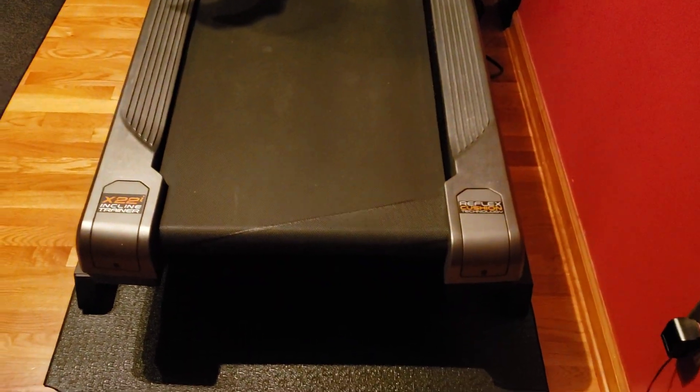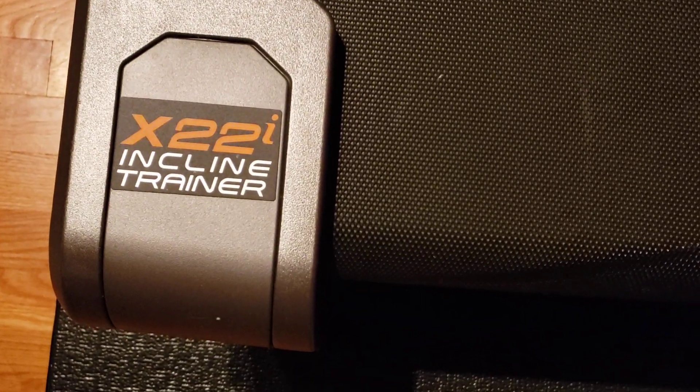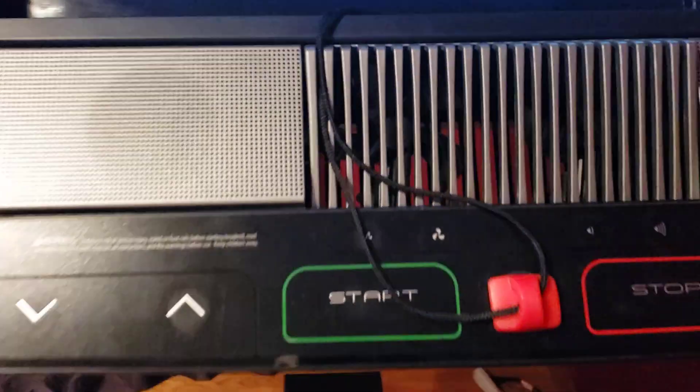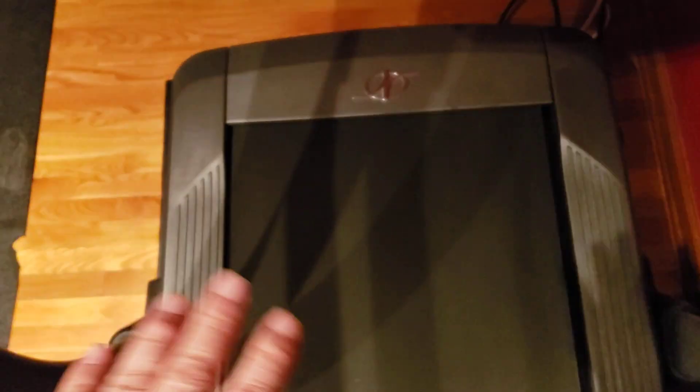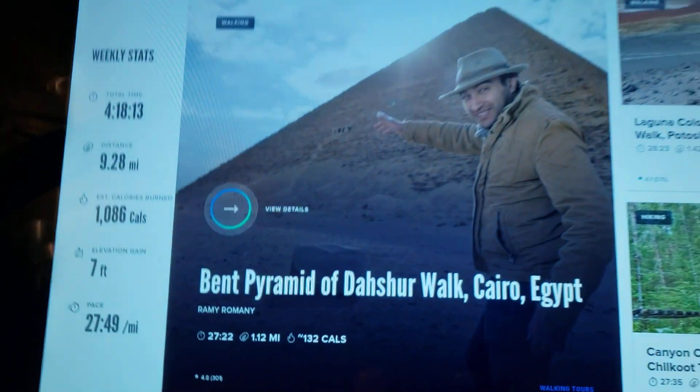Today we're going to make a video on this X-22i incline trainer. It has reflex cushion technology, which I really like walking on. Eventually I'll run on here, but at my age I like the fact that the bed actually gives and moves — it's cushioned, much easier on your joints, less impact.